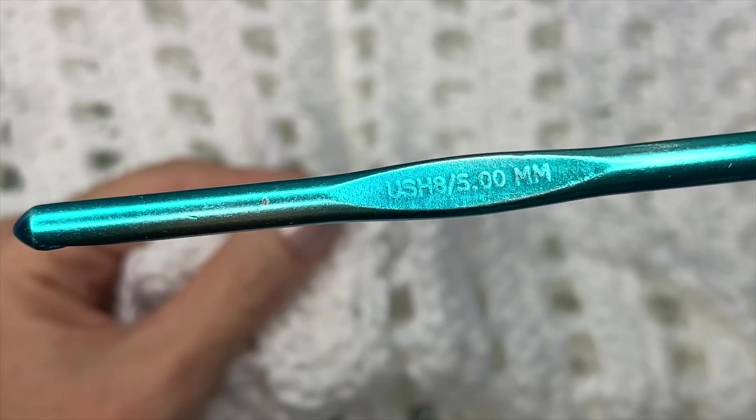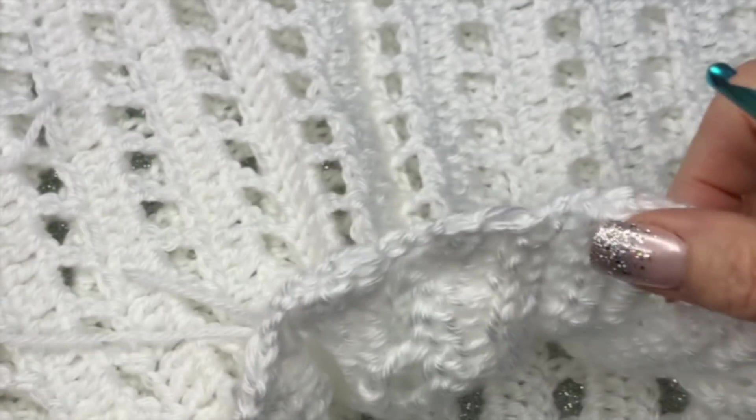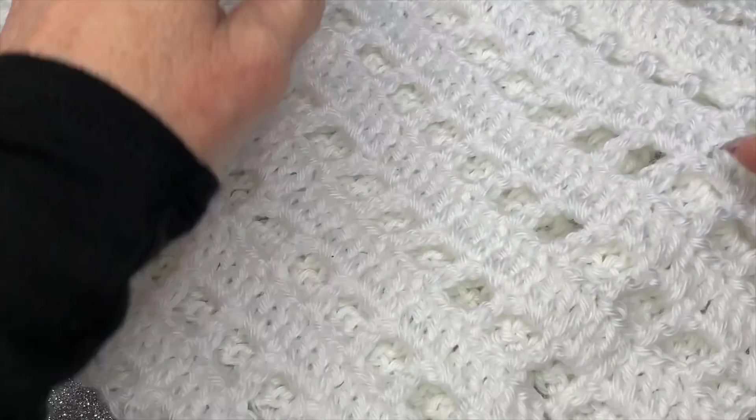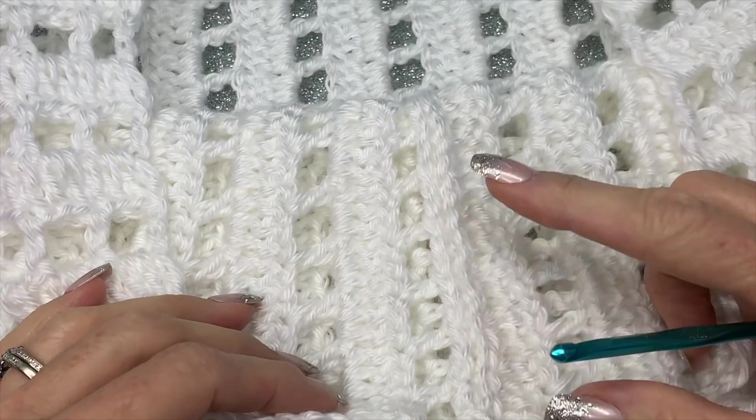If you're interested in learning how to embellish your cowl scarf, let's get started. This is an H crochet hook, the same one I used in the tutorial. We're going to be working from the right side of the fabric, so we want to make sure that the seam is on the inside.